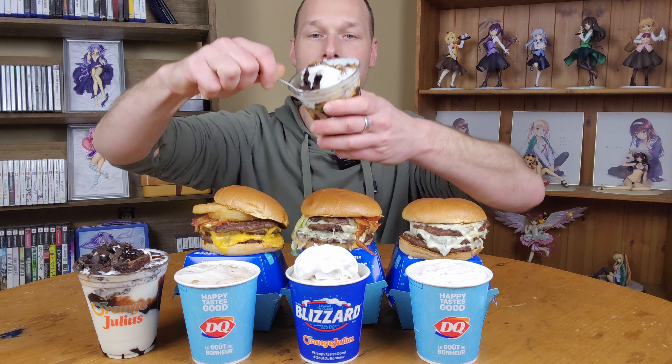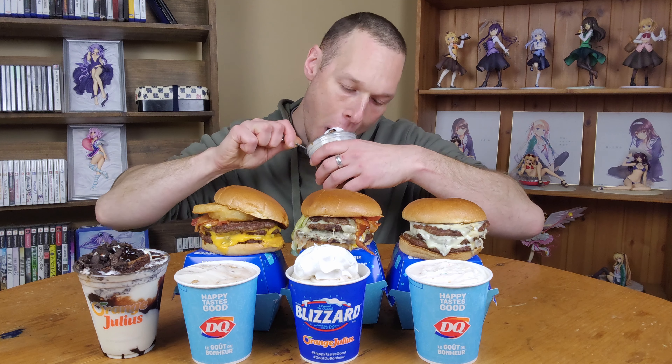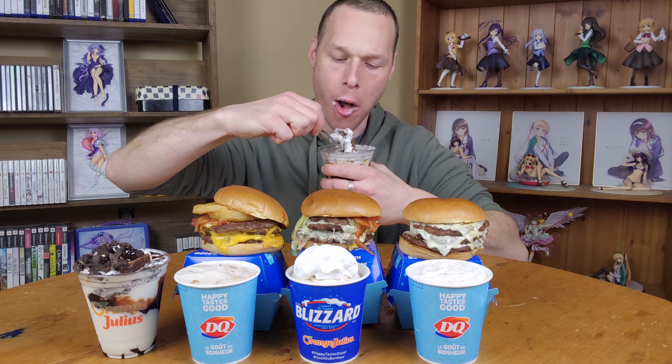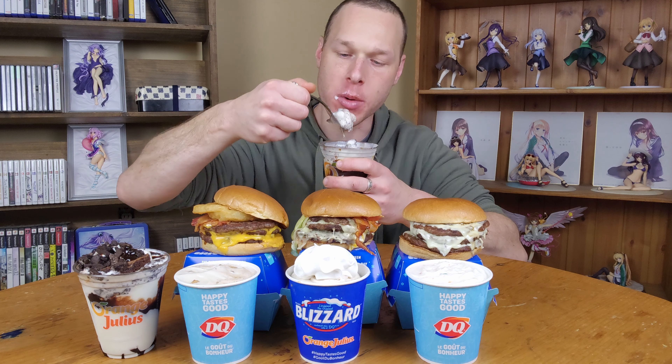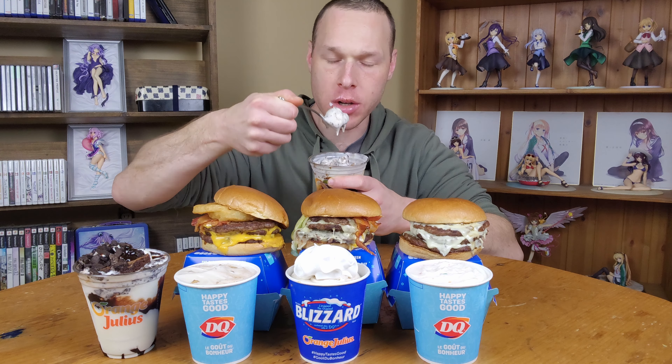The brownie looks like it's really one frozen piece though, since it's been sitting in that ice cream. I think the brownie was probably warm and then it like melted the ice cream up a bit. Yeah, the ice cream's really melted. That is good though. I'm going to finish that off really, really quick. I basically drink this ice cream at this point.